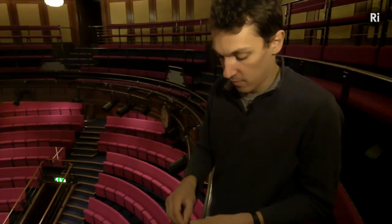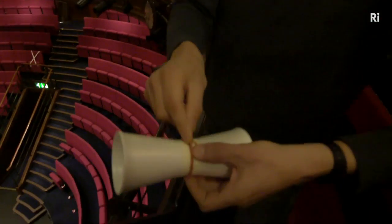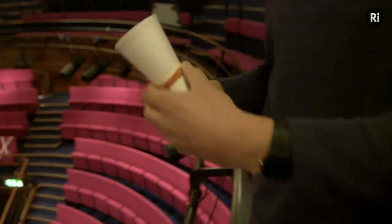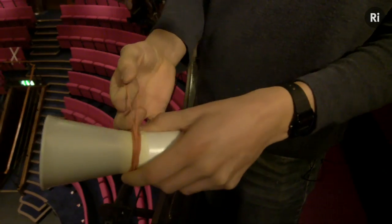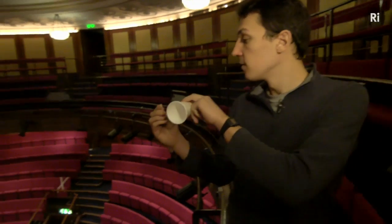I'm just going to wind the elastic band around the middle and hopefully wind it on itself so it doesn't pop out. I wonder if I'm doing it the right way — I can't remember what's the best way of doing it. I'm just going to hold onto that bit, hold it a bit like that.